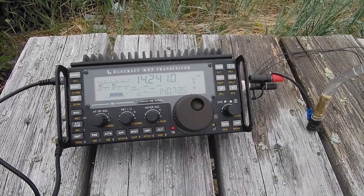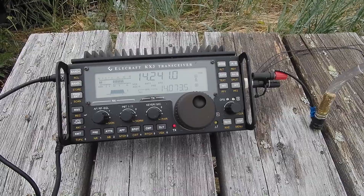CQ field day, CQ field day, CQ field day — Kilo Bravo One Hotel Quebec Sierra.